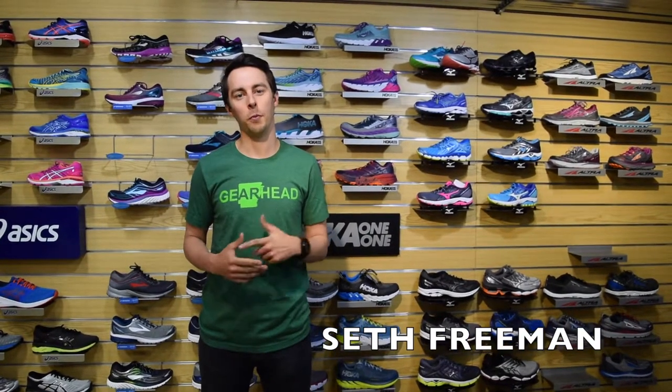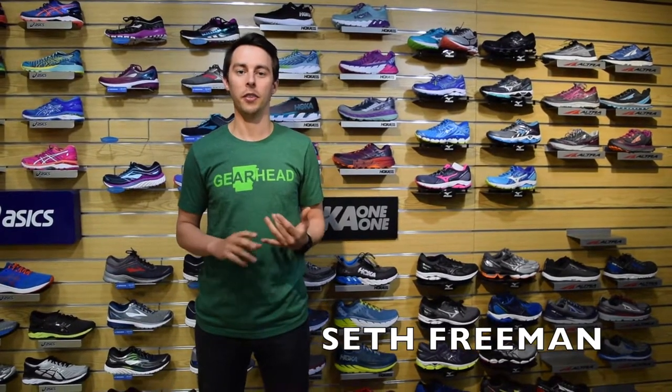Hey guys, it's Seth and this is week two of our Fit, Form, and Fabric series. Today we're going to be talking about form. The three things we want to focus on are posture, balance, and cadence.